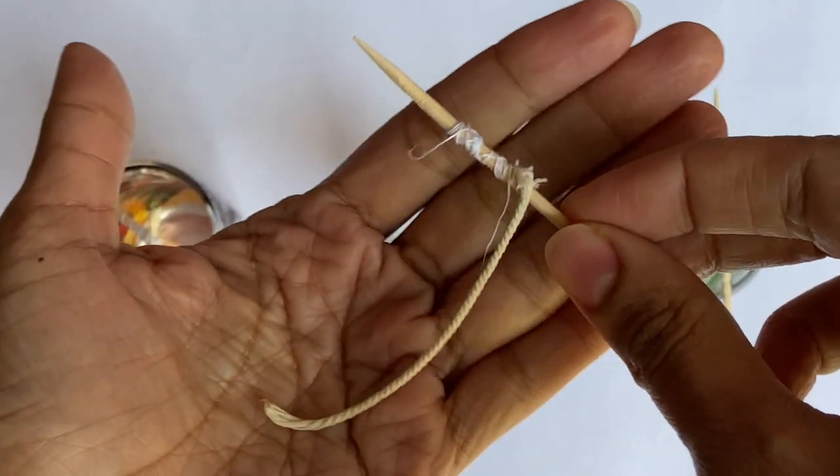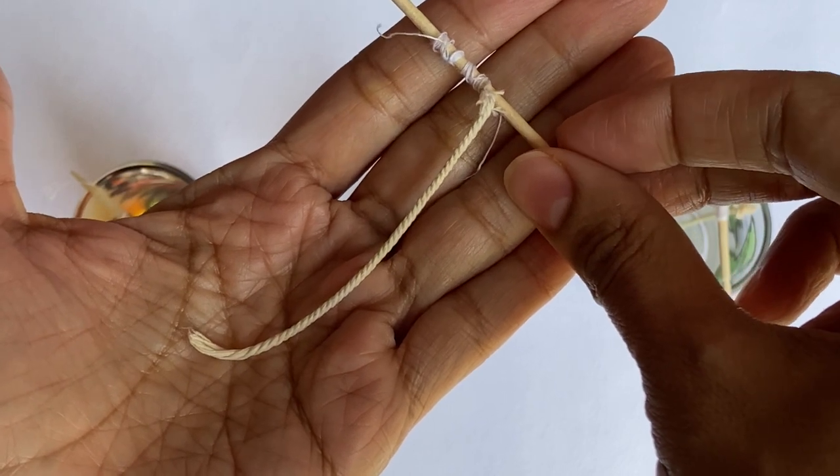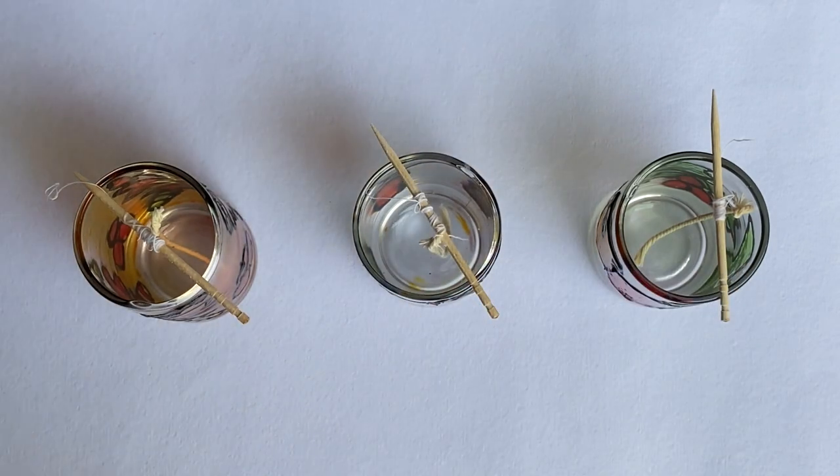Step 4: Now it is time to put wax in the tumbler. For this, first tie the candle wick provided in the kit to a toothpick, and allow it to rest in the tumbler in such a way that it is in the center.